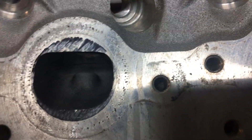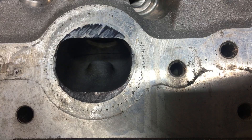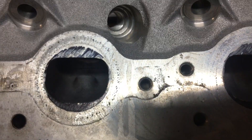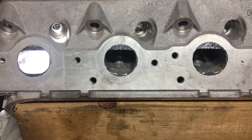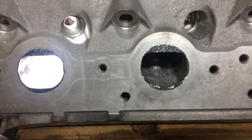Anyways, this is a stock head — let me get to the head I've been porting on, really been doing work on, because that's what you're wanting to see. Let me get this one out of the way and we'll take a look. Here we go — these are the exhaust ports I've been working on on the other head. Not quite finished but I'm getting close.